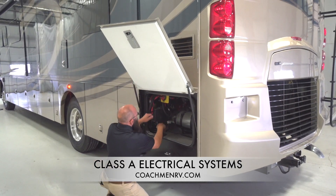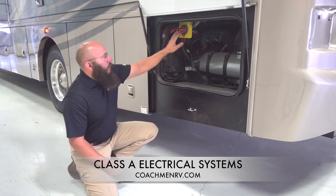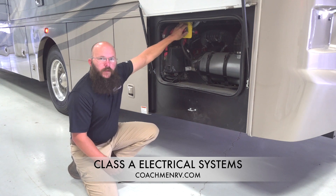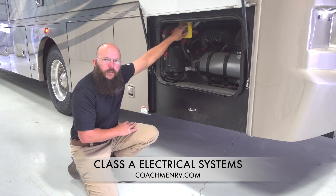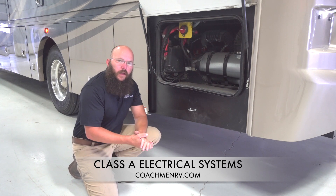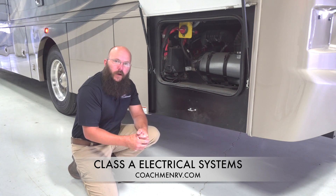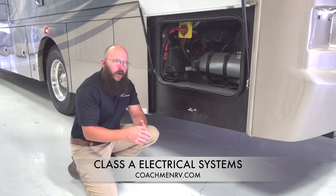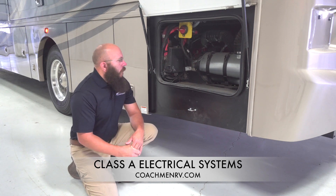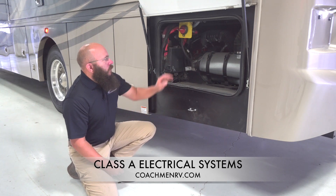Starting right here at the back — this is specific to our diesels, whether it be an SRS or a raised rail. This is what we call a main chassis disconnect. You shut this off, and it cuts power dead anywhere on the chassis, anything that's tied into the chassis. If this thing is off, you're not getting anything out of it. It's a good tool if you utilize it properly. If you're gonna have your motorhome put away for a while, shut it off. If you've got any parasitic draw, it'll make sure your batteries last as long as they can. The other thing is for emergency situations.